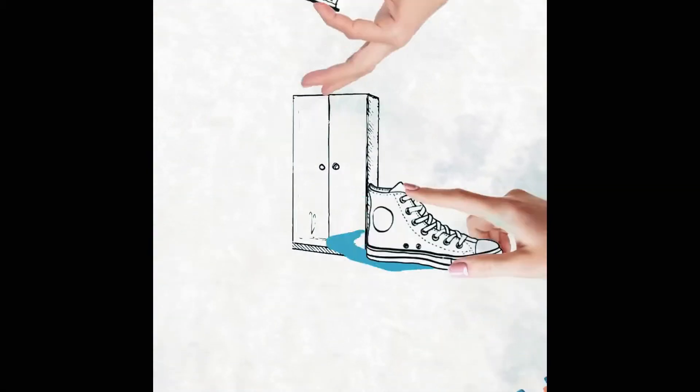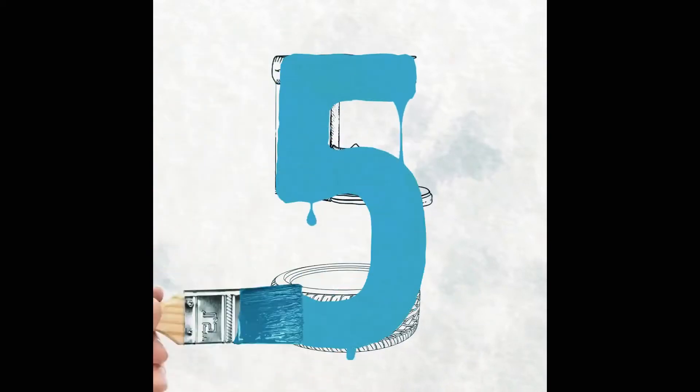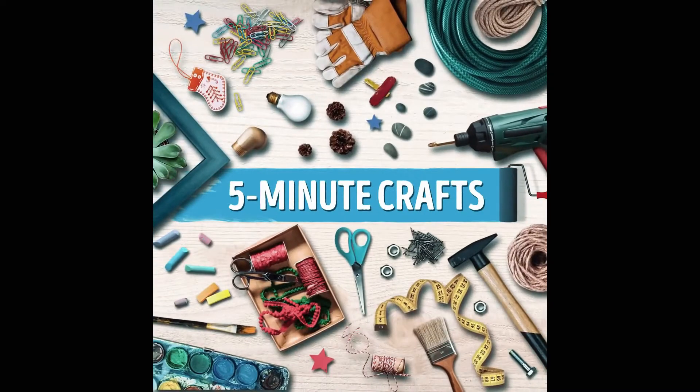Hi guys! Welcome to 5-Minute Traps - credits to 5-Minute Traps for this intro. What we have here is the paper, the shredded paper.